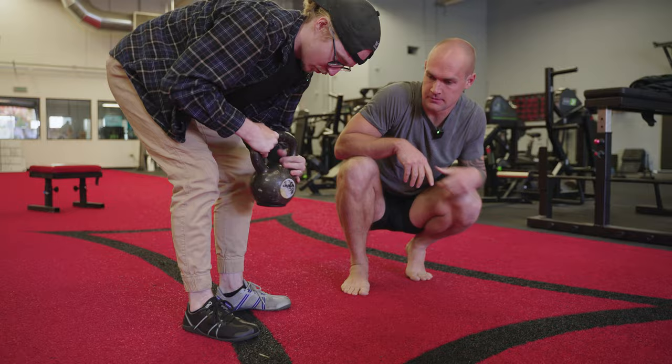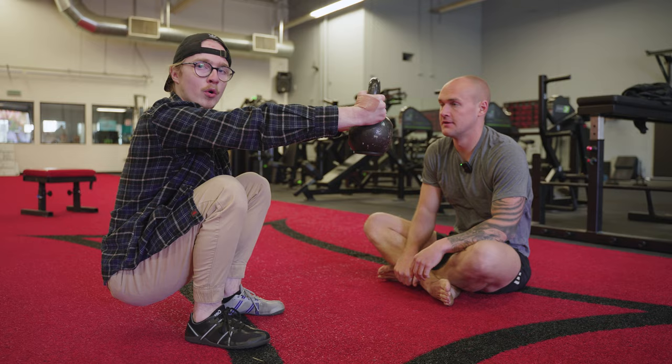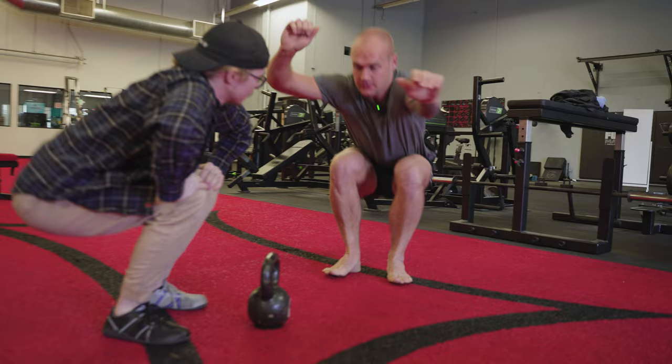If you don't have a slant board, you can grab a weight. The further out in front of you it is, the easier it is to hold that squat position — your knees don't even need to pass your toes. The closer the weight is to your body, the further past your toes your knees need to go, so you can play with this as a modifier.